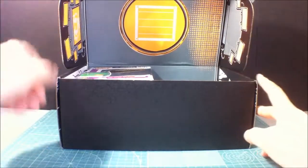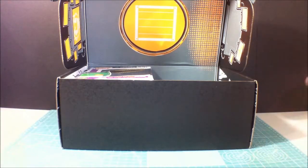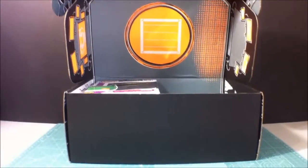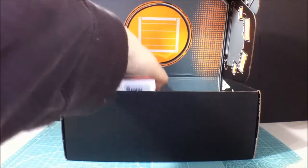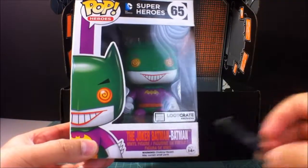So for this month, again, nice little — I think it's a Batcave. Let's see if you can see that. There you go. It's like a Batcave. And the first thing — oh, what was that? It's just some cardboard.